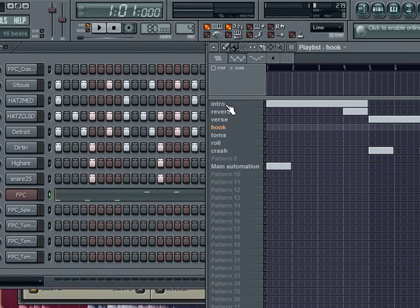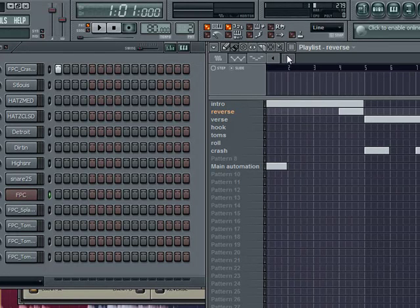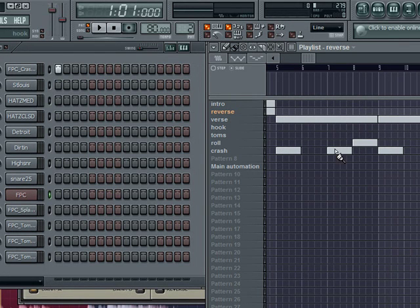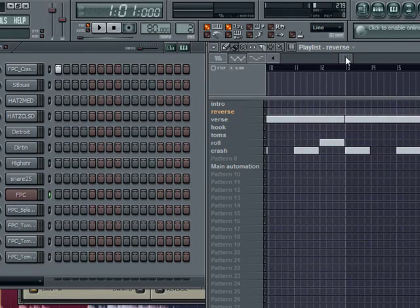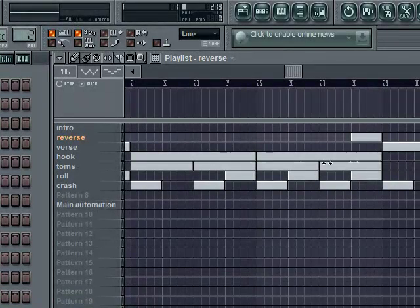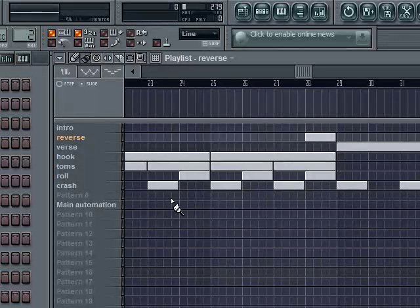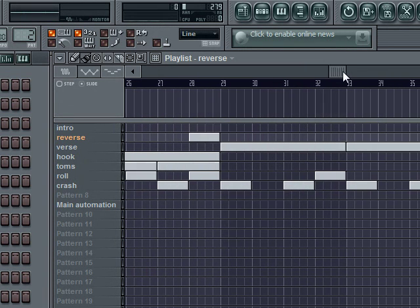So that's pretty simple. The intro starts off — I have a reverse crash to drop into the verse. I have crashes pretty much every two bars, a little drum roll drops into a crash towards the end of the fourth bar, and that pretty much goes throughout. Then the hook I have some toms going on, toms and crashes, then it drops back into the verse.